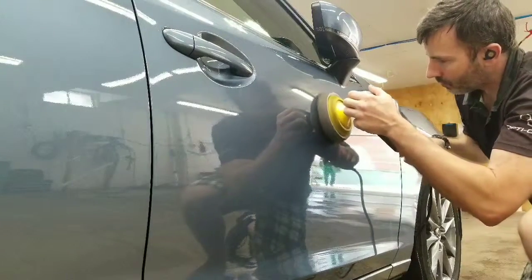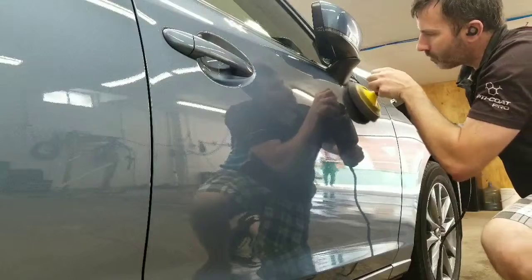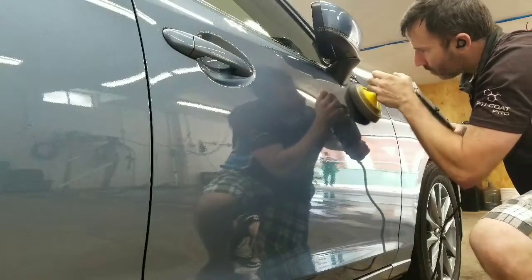Each panel must be free of polished residue or dirt in order to be coated. The next step after this is installing the coating.